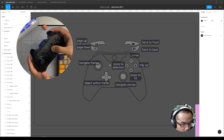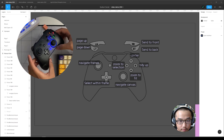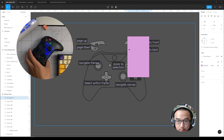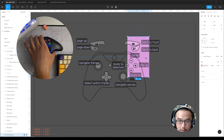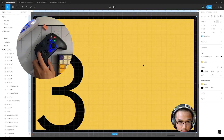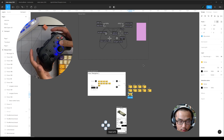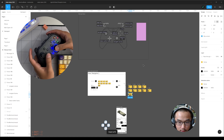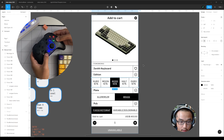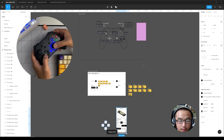Now let's look at a gamepad. In my daily work I don't actually use it, but if you have one lying around, give it a try. This one is page up and down. This one sends stuff from center back, brings it to front. Navigate frames with this joystick — next, next. And this is zoom out, zoom in, zoom to canvas, and zoom to selection.